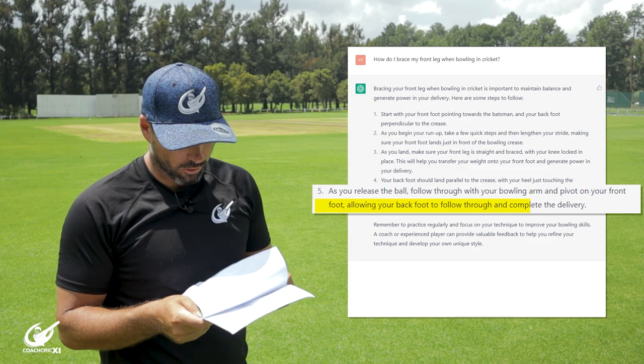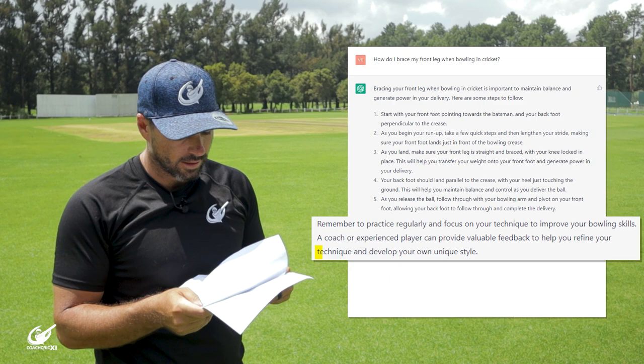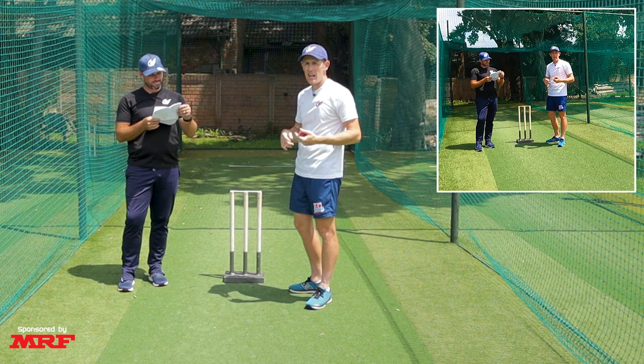Remember to practice regularly and focus on your technique to improve your bowling skills. A coach or experienced player can provide valuable feedback to help you refine your technique. For the second section we're going to do a live demonstration and see how well the AI explained it.